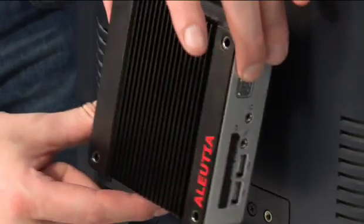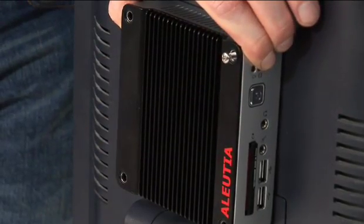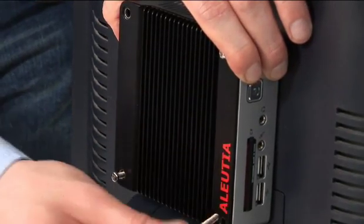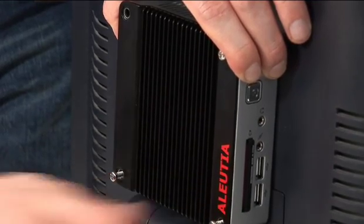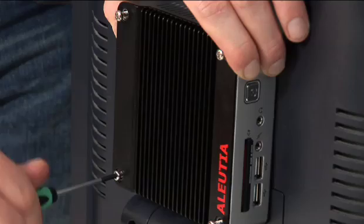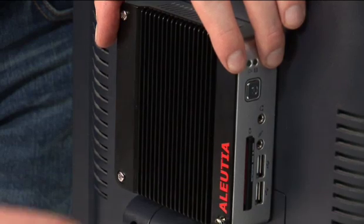To attach the Alucia E2, we simply position it over these 4 screw points and use the included mounting screws to secure it to the back of the LCD. This reduces the footprint of the computer and also increases security, making it ideal for education institutes, internet cafes, healthcare, or anywhere where space and security is at a premium. After tightening the screws, in less than one minute we have an all-in-one PC.